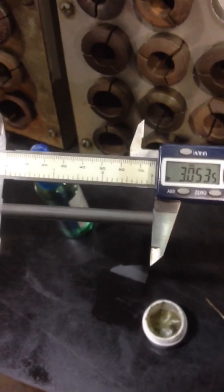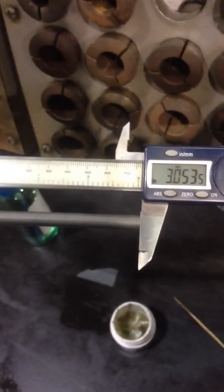So in a minute you took about two thousandths off — actually one and a half thousandths.